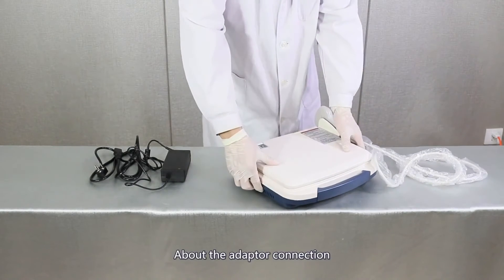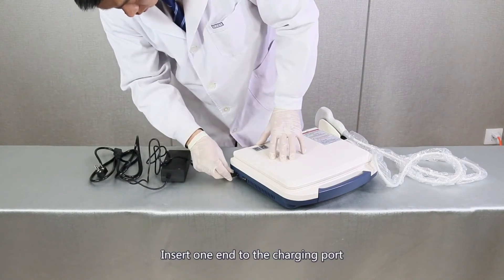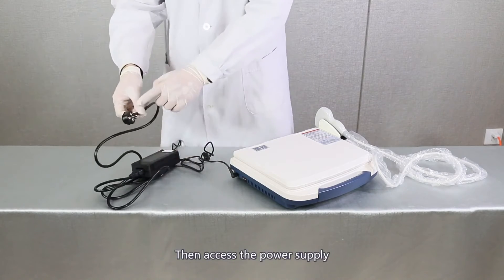About the adapter connection: insert one end into the charging port, insert the other end into the power line, then access the power supply.